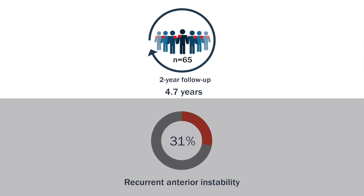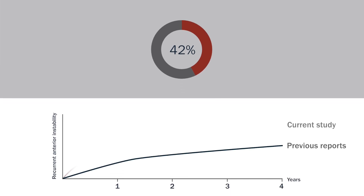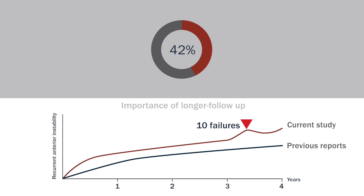Forty-two percent of the patients experienced recurrent anterior instability. Based on previous reports, this rate was higher than expected. However, ten of the failures in this study occurred more than three years post-revision, highlighting the importance of having longer follow-up periods.